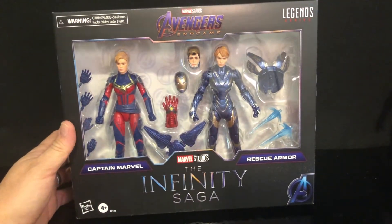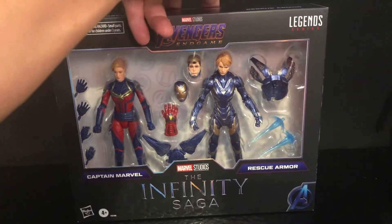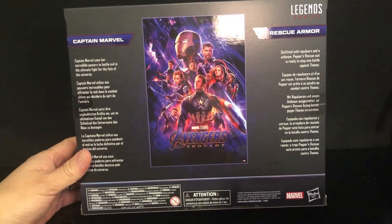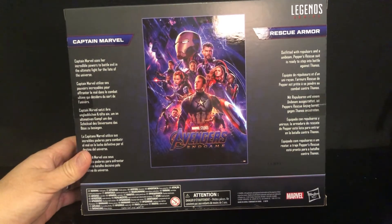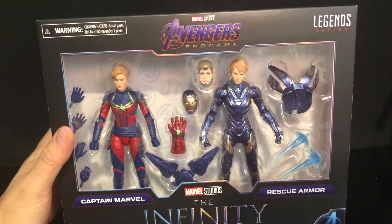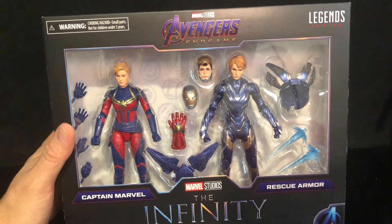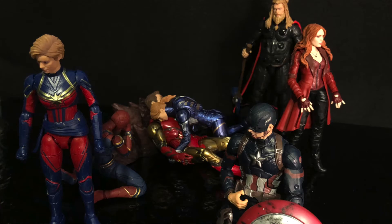Here's the packaging for the Rescue Armor and Captain Marvel. I did not put it back in the package — I started with the figures out, just so you could see the figures first and the box last. There you got the information about Captain Marvel and the Rescue Armor, and there you have the artwork on the side. This set looks really neat in the package, but of course these are not staying in there because you've already seen both figures out.